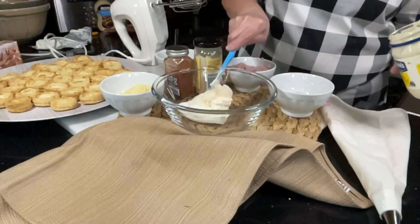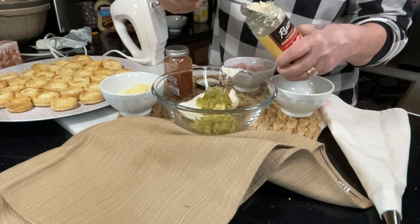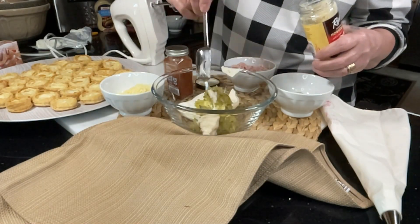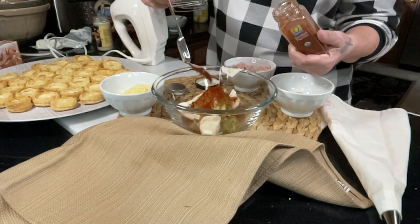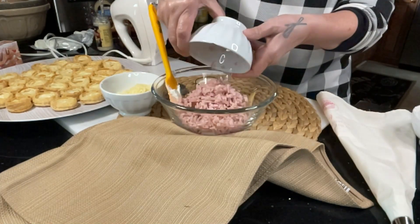In a medium-sized bowl, mix together softened cream cheese, mayonnaise, dill pickle relish, prepared horseradish, smoked paprika, Dijon mustard, and some chopped ham.